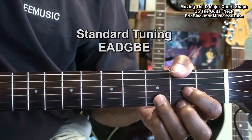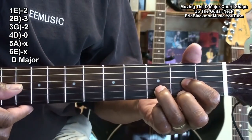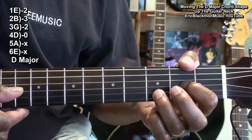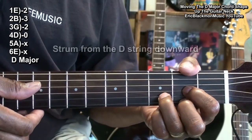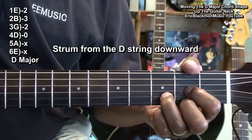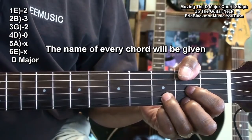I'm going to take a chord shape like D major, play it with a finger on the G string second fret, the B string third fret, and the high E string second fret. We're going to strum it from the D string, and we're going to move it straight up the neck, and I'm going to give you the name of each and every chord that we play.